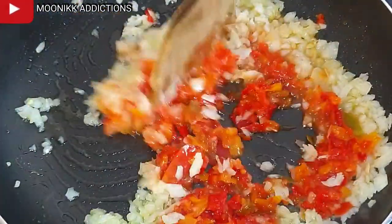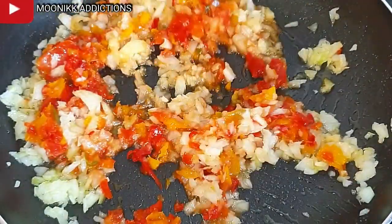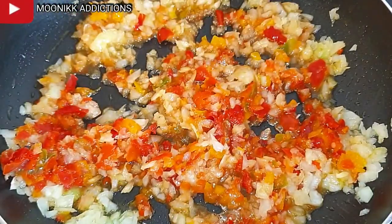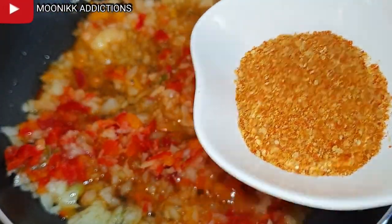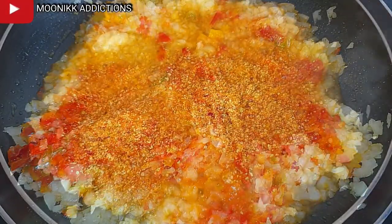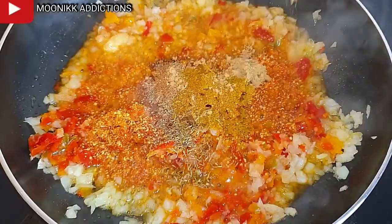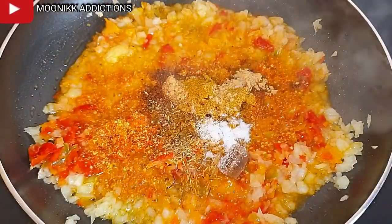I'm going to stir fry for some seconds before adding in the seasoning. I'm adding a little dry blend pepper, curry, nutmeg, ginger, and thyme — that's the seasoning I'm using — along with one stock cube and salt.